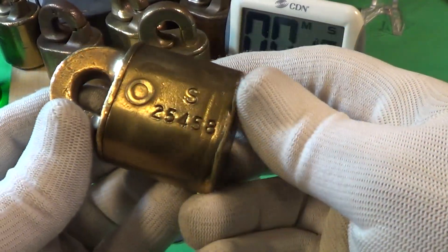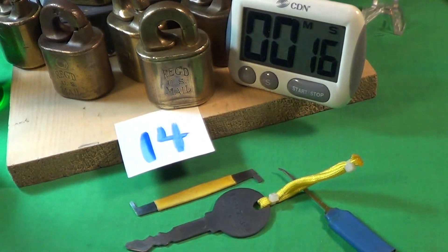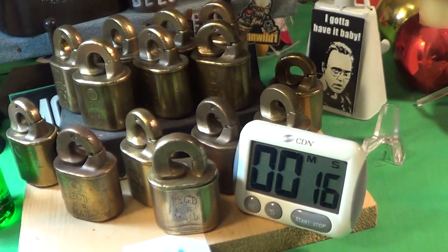So that is the key, these are the locks, and I'm gonna give these postal locks just a little bit of cowbell.